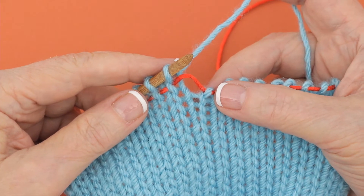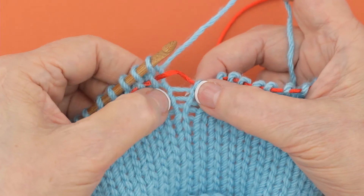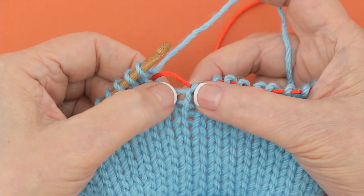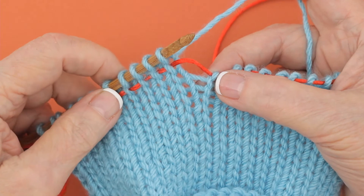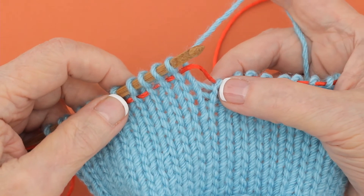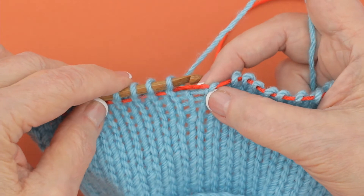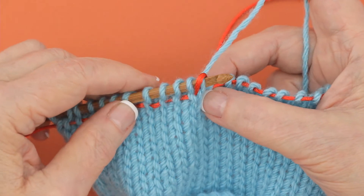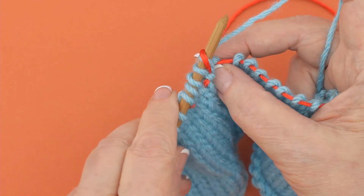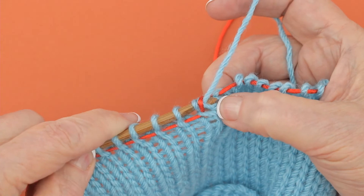An increase called a make one doesn't use a stitch — instead it uses the threads that run between the stitches, these horizontal threads here. So for the make one, you hold your yarn in the back as if you were knitting, you insert your needle under the horizontal strand, and you turn and grab the yarn and pull it through.